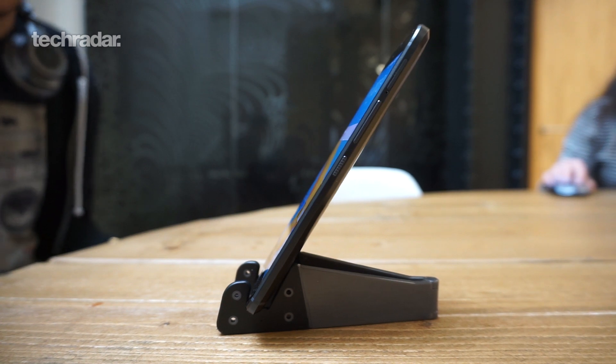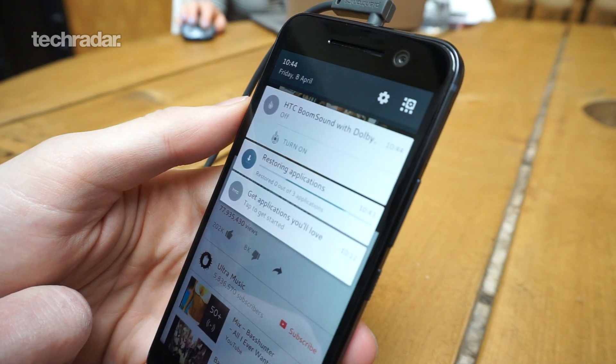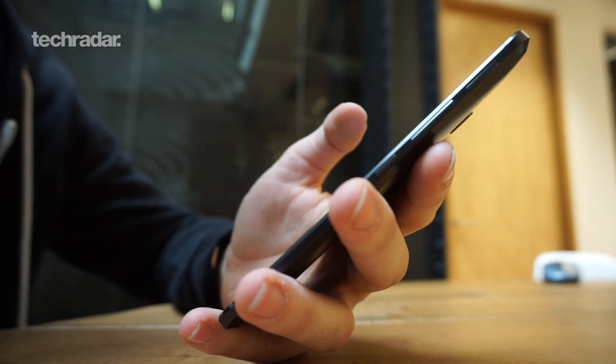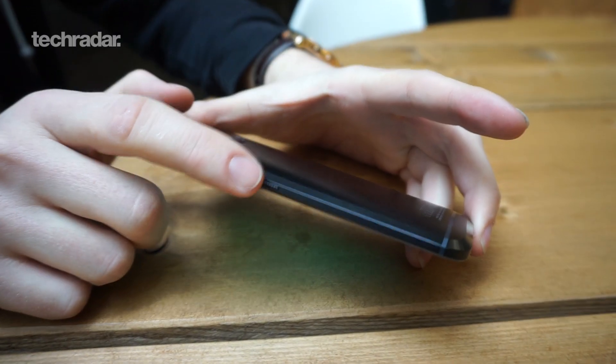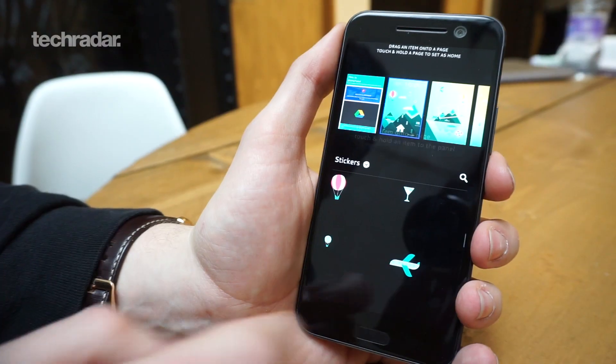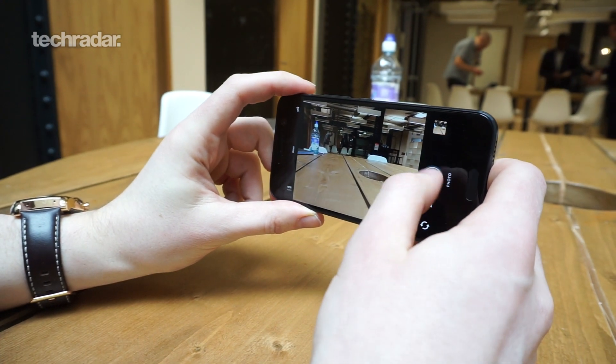We really look forward to trying it out in our in-depth review, where we'll put it up against the other top smartphones on the market. So there you have it — the brand new HTC 10, the latest flagship from the Taiwanese firm. Has it done enough to beat the Samsung Galaxy S7, iPhone 6s, and LG G5? Only our full review will tell, but from what we've seen so far it's a really impressive piece of kit with a premium design and loads of nice features. Thanks for watching — don't forget to like, subscribe, and comment below.